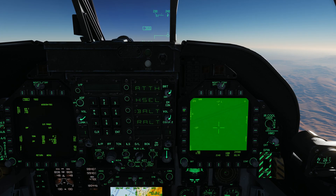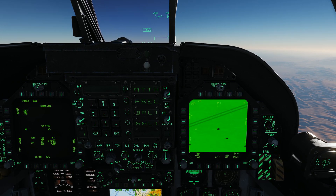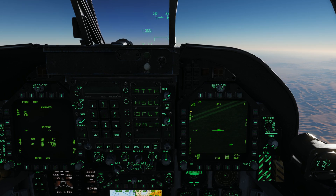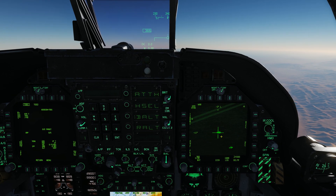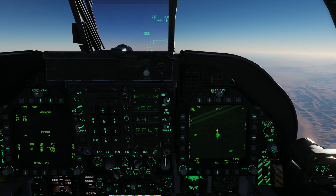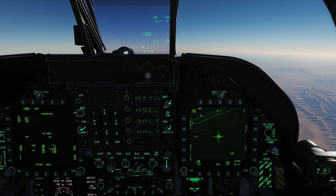Looks like a Shilka over here. Let's go to FLIR and switch to white hot — that's better. At this point we're in area track, ATRK. We can switch to point track by going right on the sensor control switch, indicated by the box around the target. Now if that target moves, the track follows with it — also indicated by PTRK here.